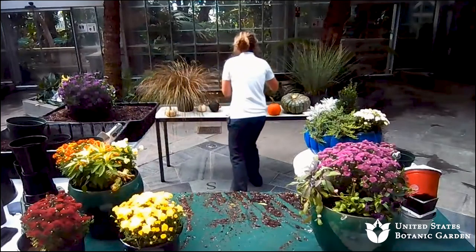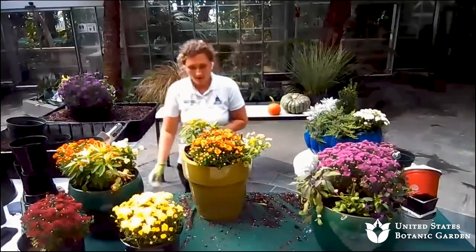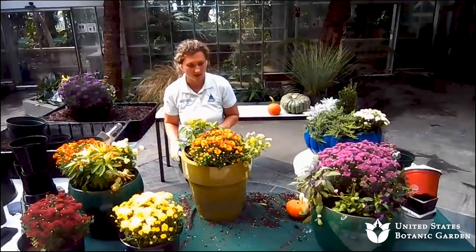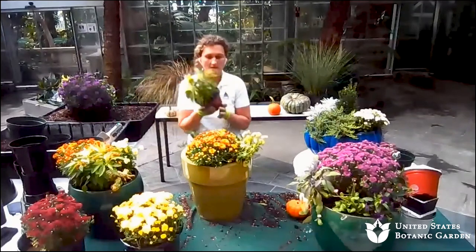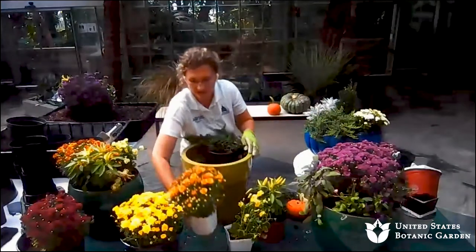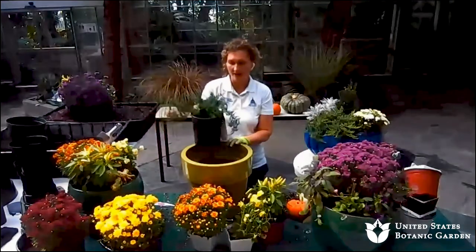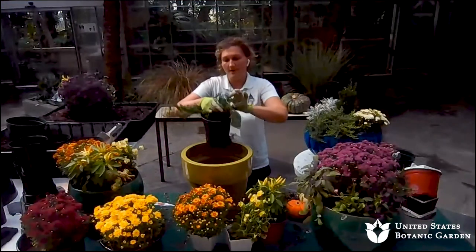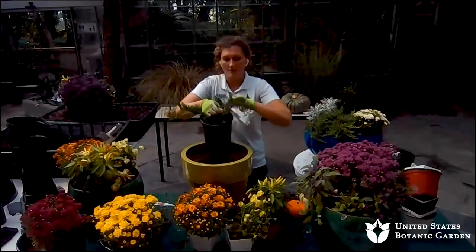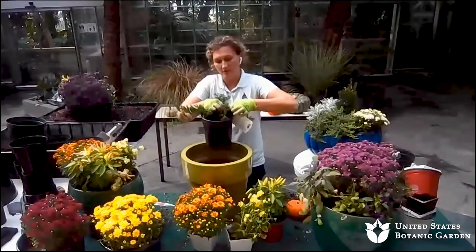My final container — again a rather large container. I also have some little accessories: my mini pumpkins, which are always fun to add. In this container I'm using ornamental peppers, a garden pansy, a fall mum chrysanthemum, and then this blue rug juniper, which is going to be nice — it'll cascade and also get me through into winter time. That way if I want to use this container and just dress it up for the winter season, it'll be well on its way, and I can remove some of the other elements.